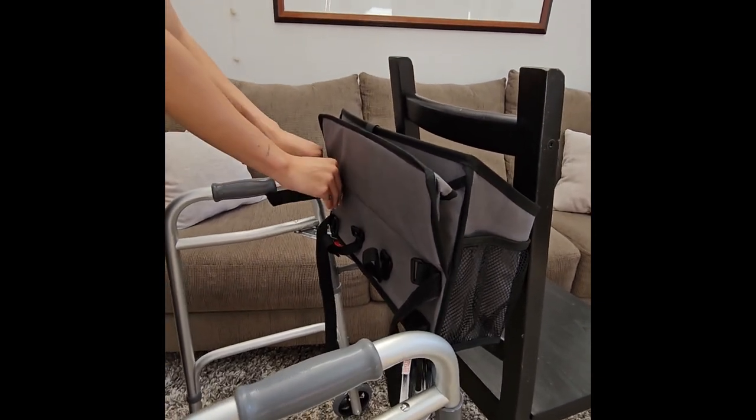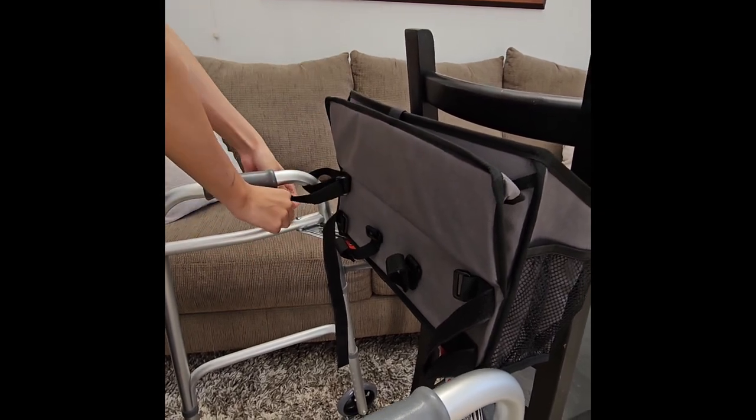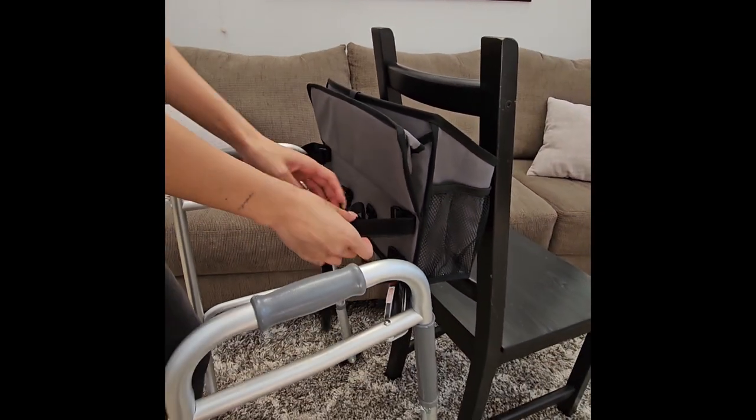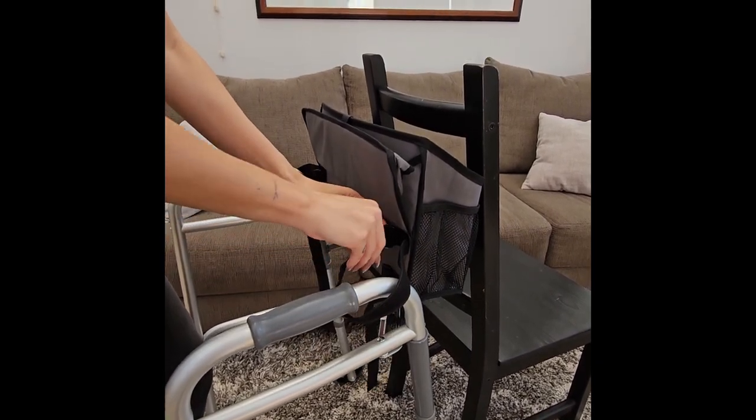Loosely attach the upper left strap by bringing the strap around the outside of the walker, through the buckle, and fasten the strap loosely. Repeat this step with the upper right strap.